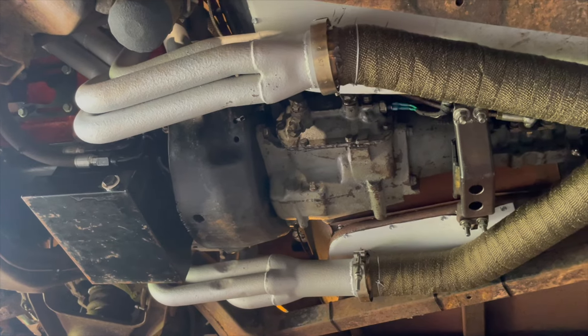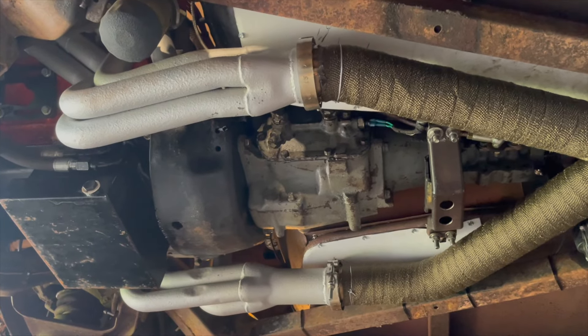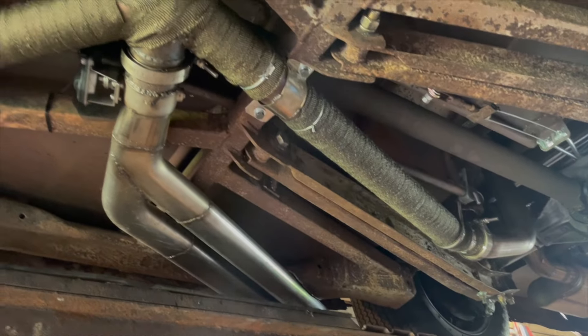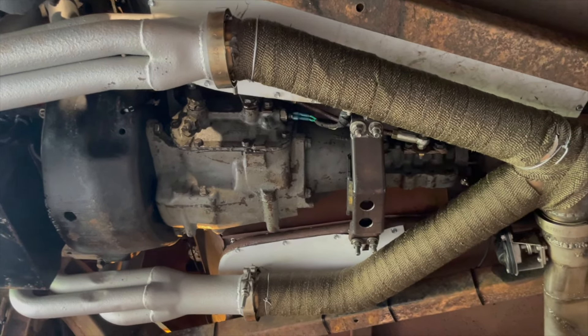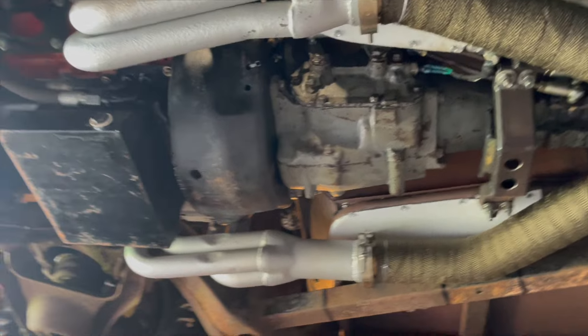Just before we took it off the hoist, I figured I bought this heat wrap for the headers, but I don't think they're much of an issue. So I ended up just wrapping the Y we made and that pipe going towards the back to try to keep the heat out of the car. You can see those white shields — that's heat wrap and sound deadening. Hopefully it's not going to be as hot in the car as it was. Let's get this thing down and talk about how I felt about Power Tour this year.